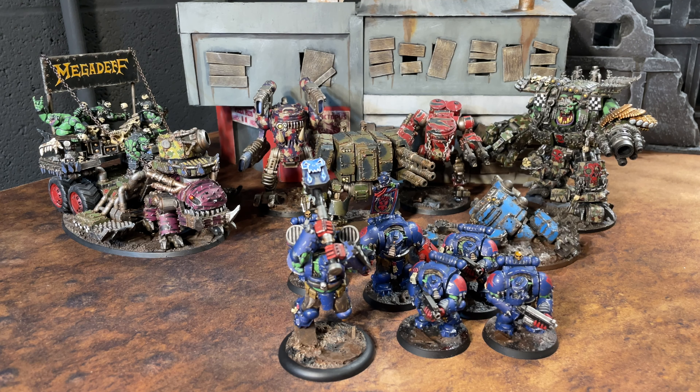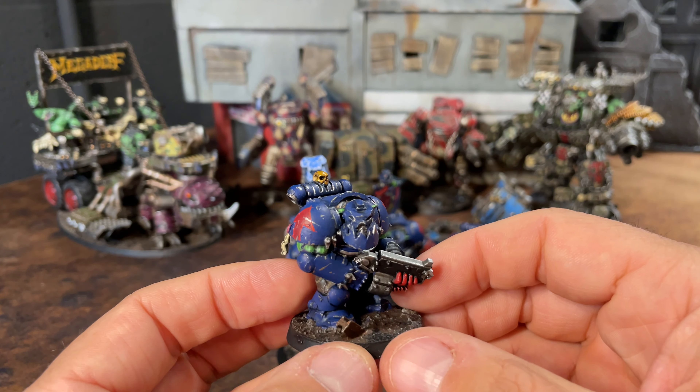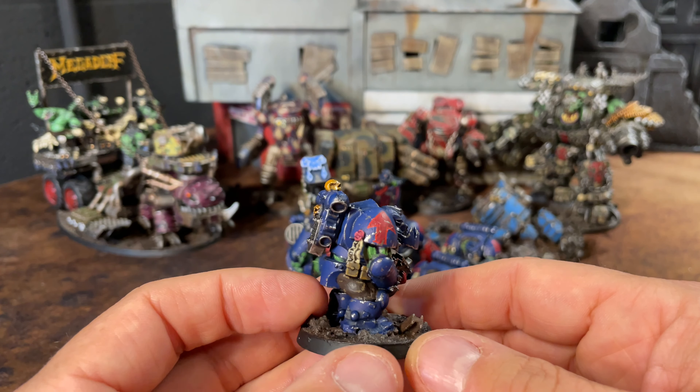Most of the stuff here was printed on the machine in my studio, but a couple of pieces I purchased from Gear Guts right before I got the machine. I've also got a piece that was sent to me by Gear Guts himself as part of my affiliate role with Gear Guts Mech Shop, which I'll talk about a little bit at the end.